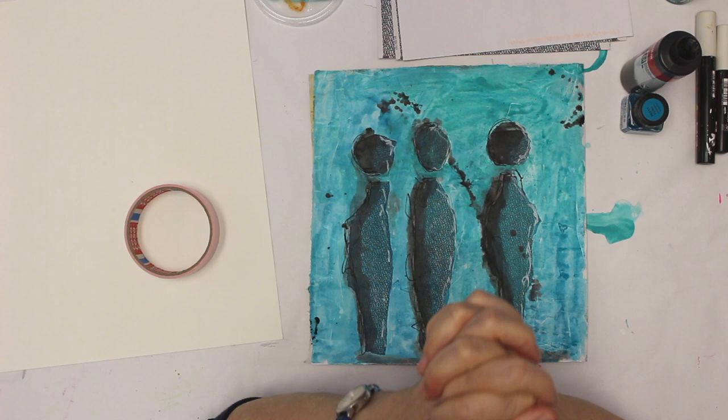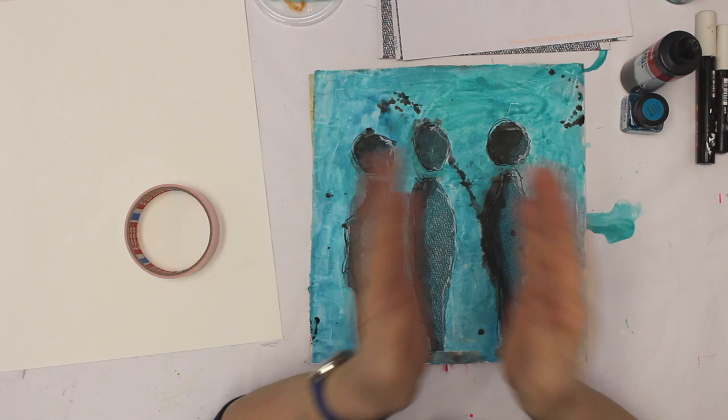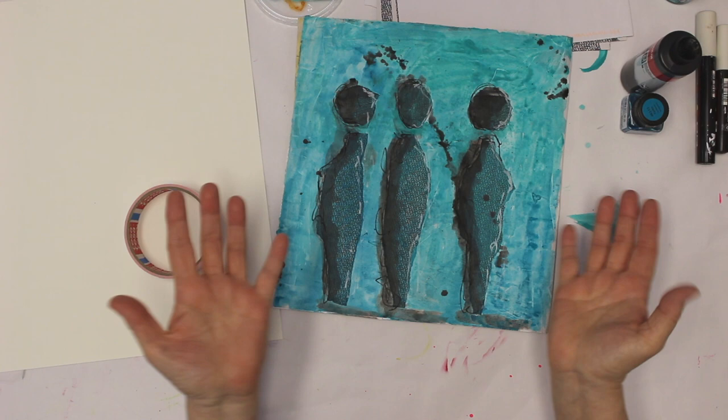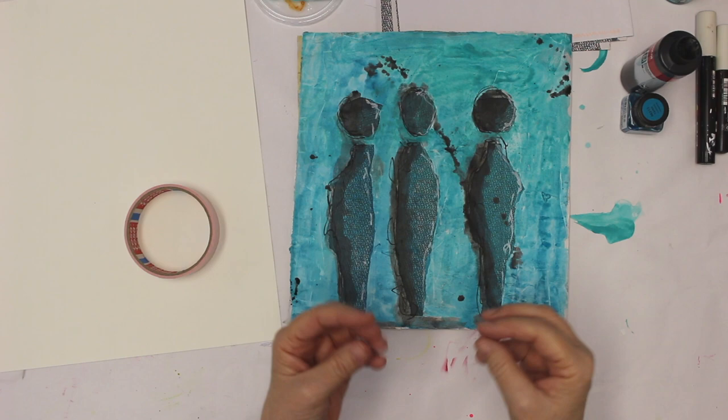What you see here is an art journal page. I tried out the idea and now I wanted to make a real painting — that's what I often do. I try out things in my art journals, and if I like the idea I can do something with it, then it goes on to watercolor paper and maybe later on even to a canvas.